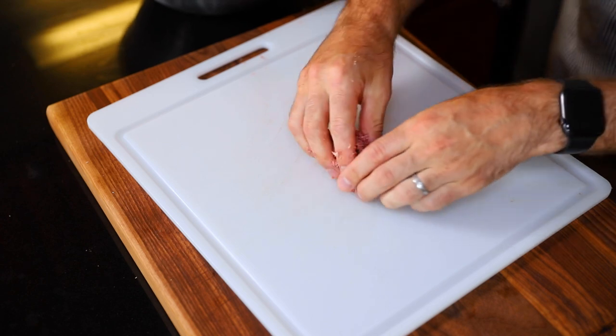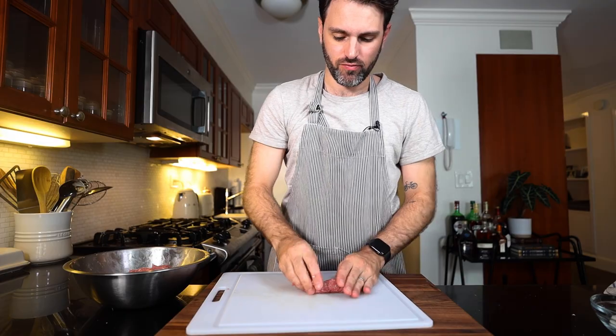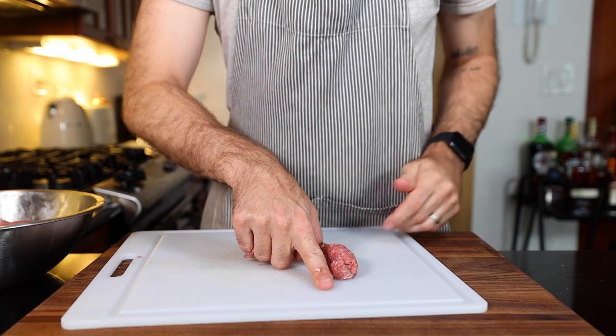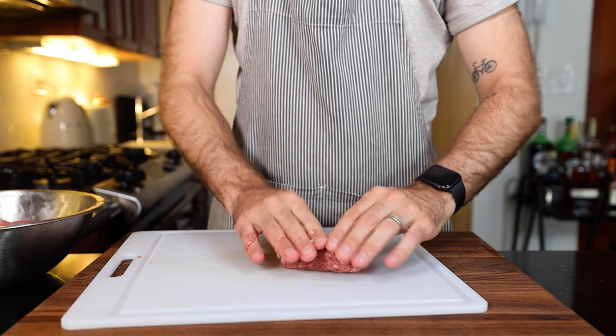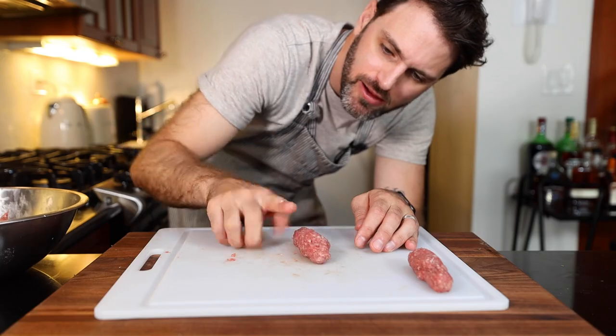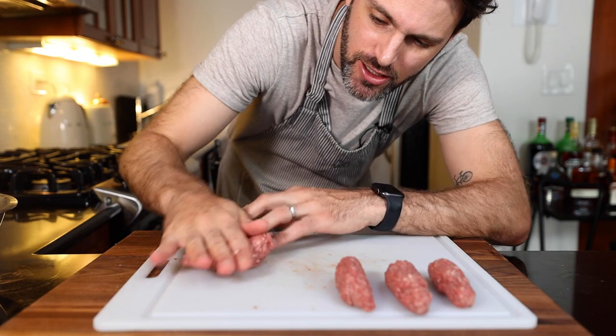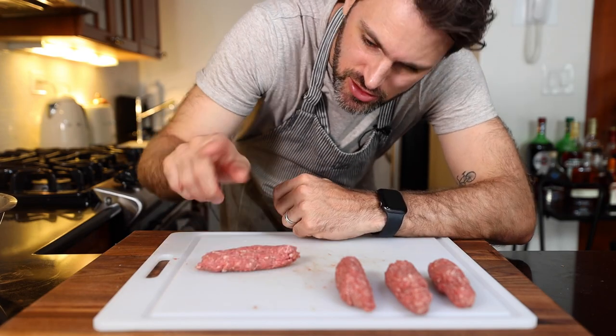It says to refrigerate this overnight, but I don't know how necessary that is, especially for today's purposes, so I'm going to skip that step. Now shape the meat into small logs, no bigger than your index finger. They're going to shrink a little while they cook, so that's not going to bother me too much.